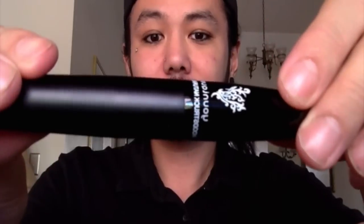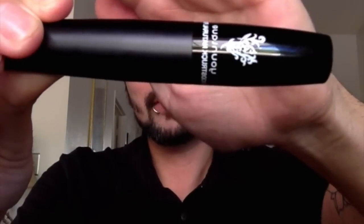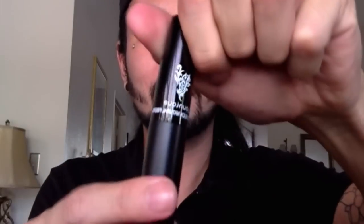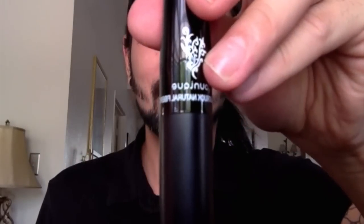The second wand is the Moodstruck Natural Fibers. Please don't be alarmed when opening it — it's supposed to look like this. As you can see, there are small fibers. They're made out of green tea, so it's all natural. You'll be applying this right after you apply your transplanting gel. Please make sure your transplanting gel is still wet while you apply this.